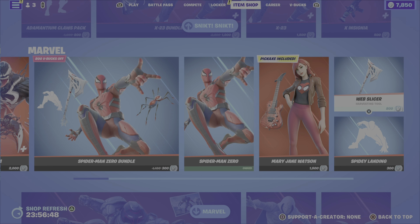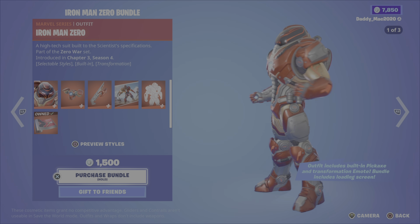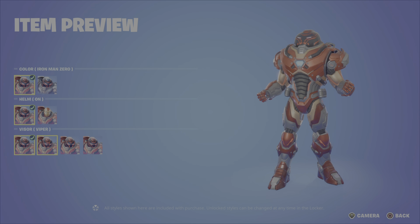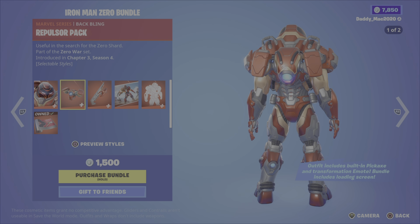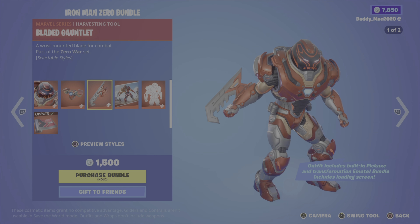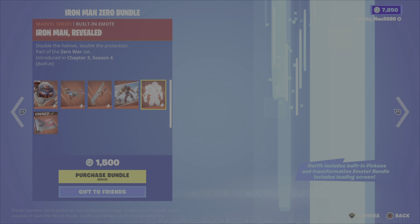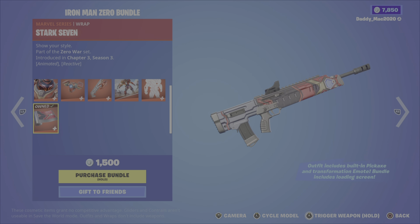Next up, the Iron Man Zero bundle. It's got the Iron Man Zero outfit with three different styles: helmet off, helmet on, the viper visor, the orbital visor, the Igor, or the Mark 7. Then you've got the repulsor pack back bling with two styles, the bladed gauntlet pickaxe with two styles, the Zero War Front Lines loading screen, the Iron Man Revealed built-in emote, and lastly the Stark 7 wrap. It's about 1,500 V-Bucks, though it could be a bit more as I own the wrap.